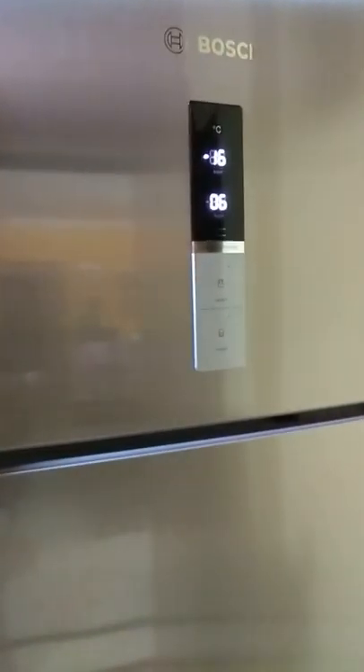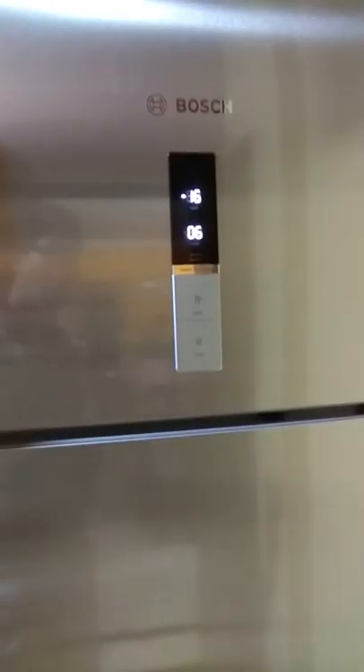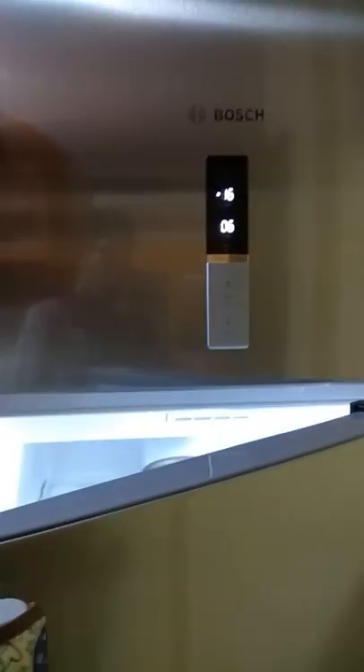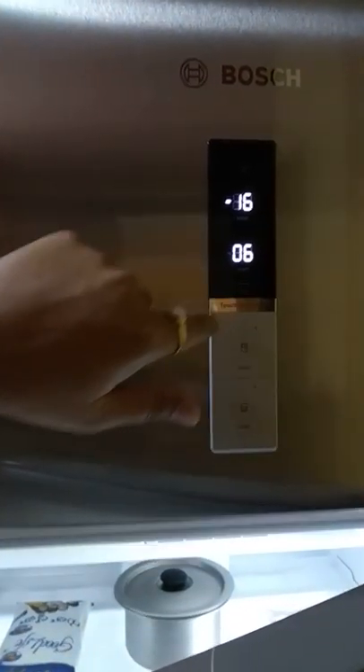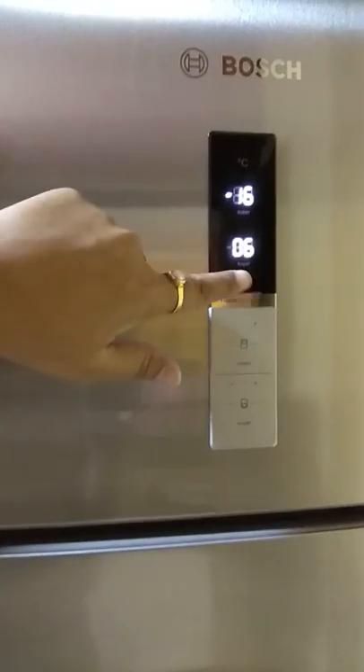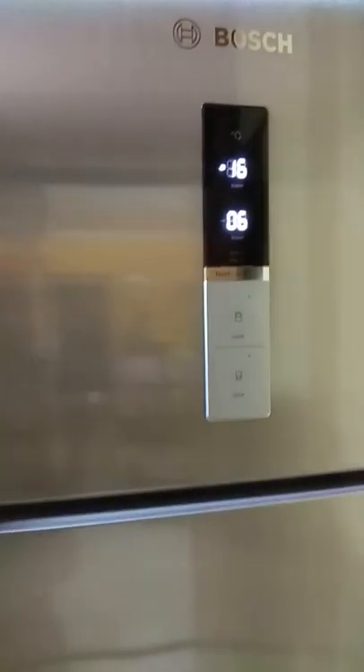Coming back to the alarm function: if you keep either of the doors open for about three or four minutes, there is an alarm buzzer which glows — it's essentially here. It's going to glow red. If you press it, it's going to go out. As you have seen some time back, I actually pressed that to switch it off.